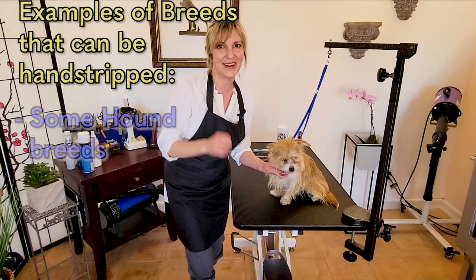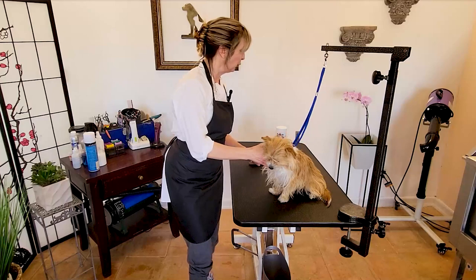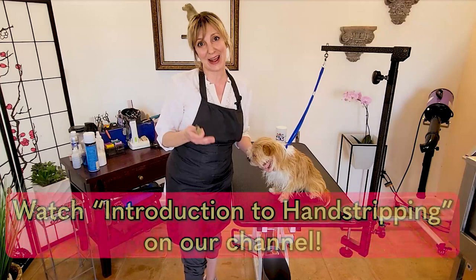For a review of our basic tools used to do hand stripping, you can go ahead and take a look at our video, An Introduction to Hand Stripping, on Gina's Grooming Channel.